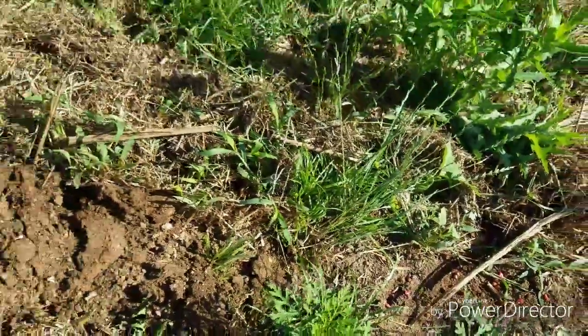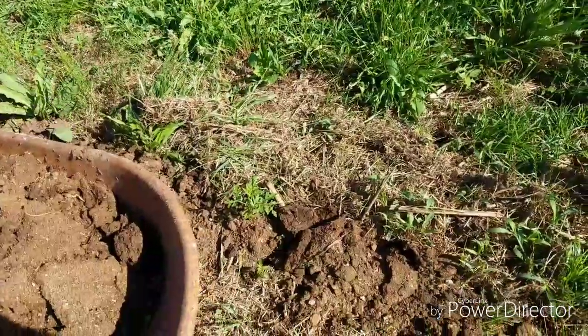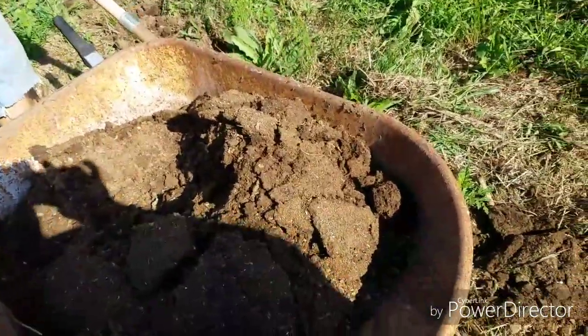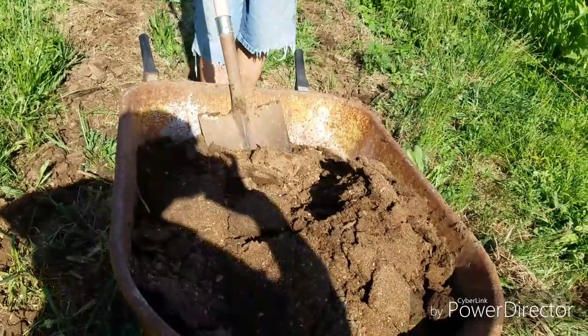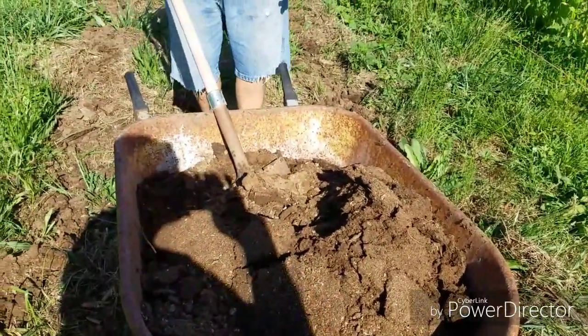I don't really worry about putting manure on top of the purple hulls. This is chicken manure. This area has had peas and clover and everything else under the sun.